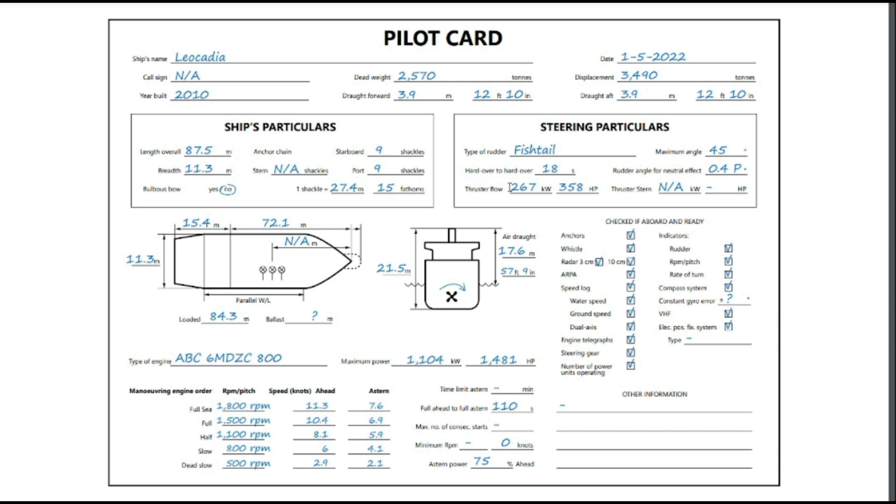The bow thruster power is 358 horsepower — 267 kilowatts — which is a reasonable amount of power for a ship of this size. This section is more of a checklist for the officers preparing the pilot card. As part of your pre-arrival or pre-departure checks you'd be testing all of these, so the pilot knows that everything is working properly.